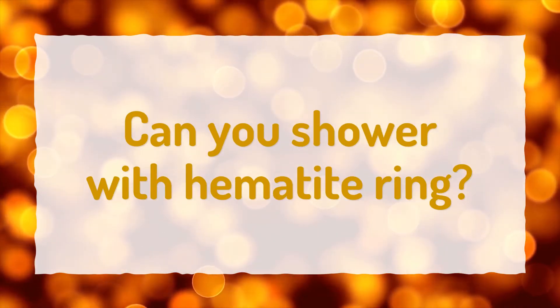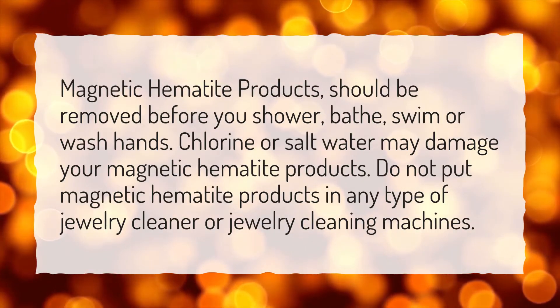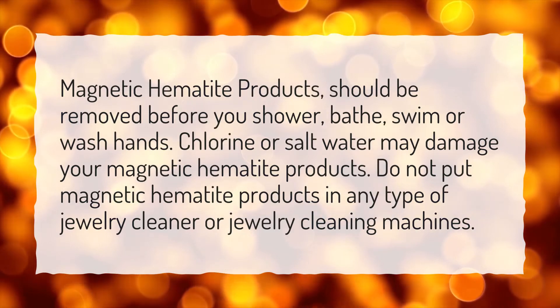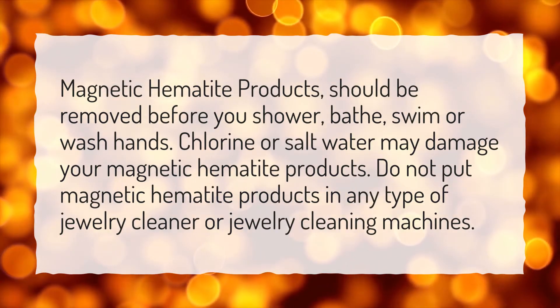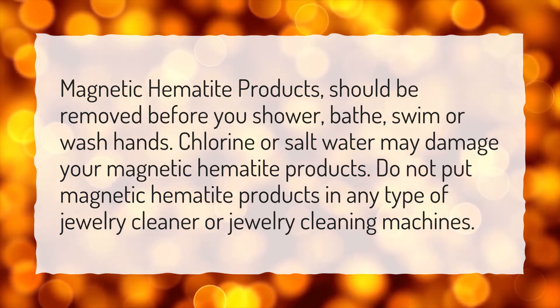Can you shower with a hematite ring? Magnetic hematite products should be removed before you shower, bathe, swim, or wash hands. Chlorine or salt water may damage your magnetic hematite products. Do not put magnetic hematite products in any type of jewelry cleaner or jewelry cleaning machines.